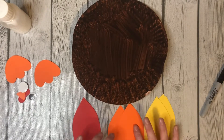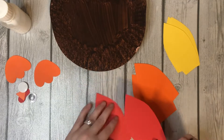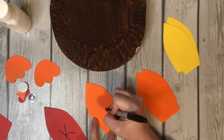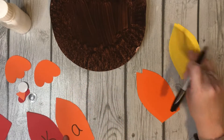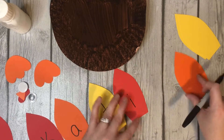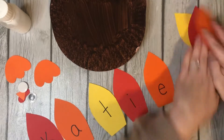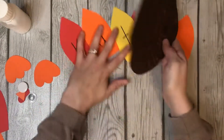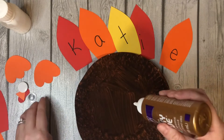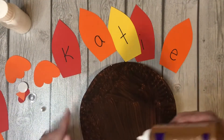You will need your adult helper's help for this. Every third feather is a new letter for my first name. You can give your preschooler a little bit of glue on the back and have them put it wherever they want, but really go over the spelling of their name and have them go in order.